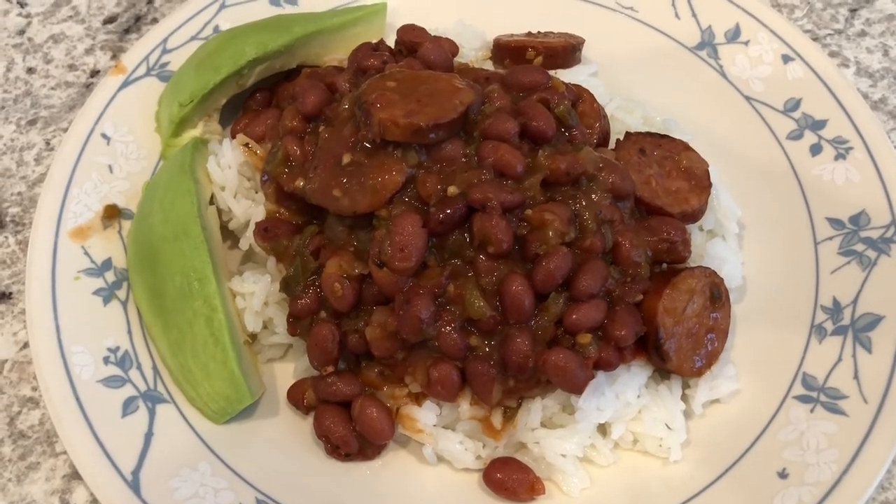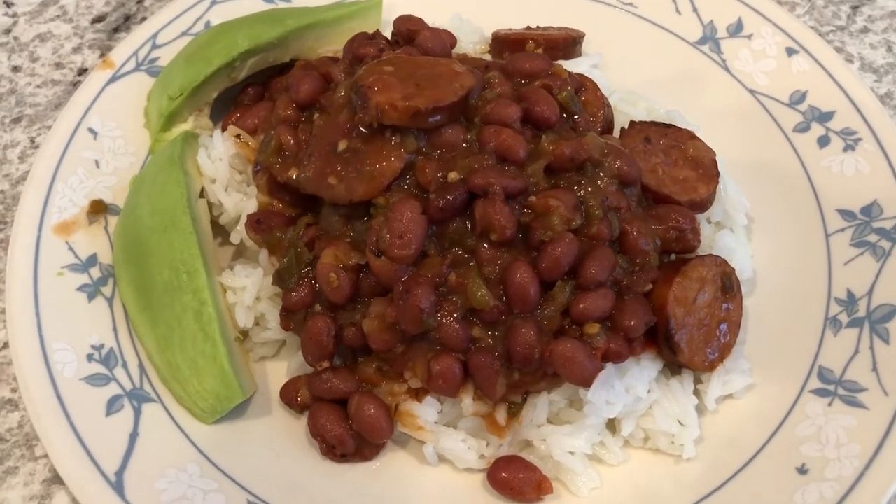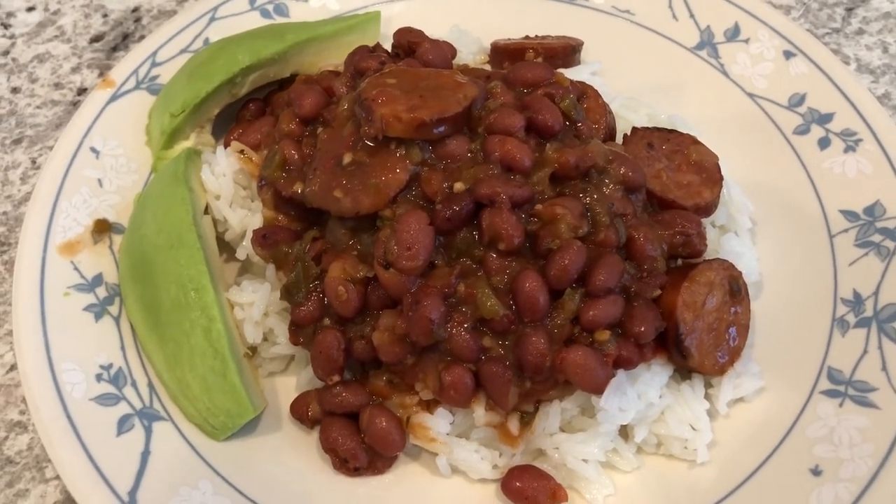Here are the red beans — Howard and I tasted it and it's pretty tasty. Here is Howard's plate; I'm serving the beans over jasmine rice, and of course he has avocado.